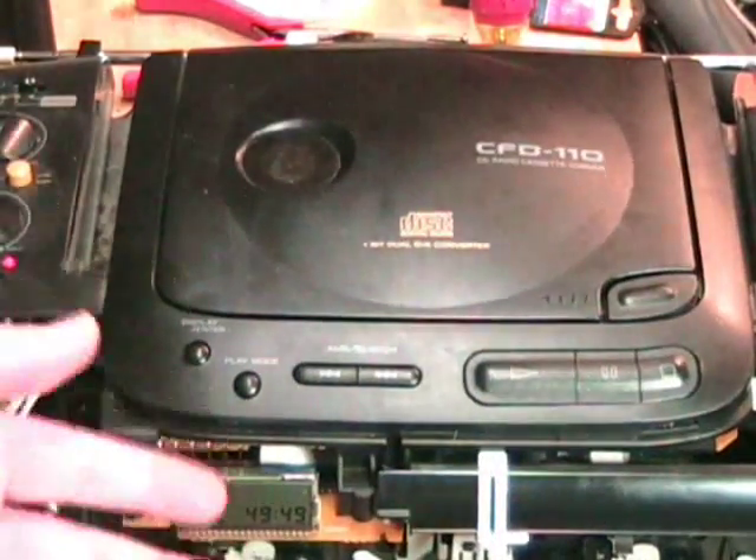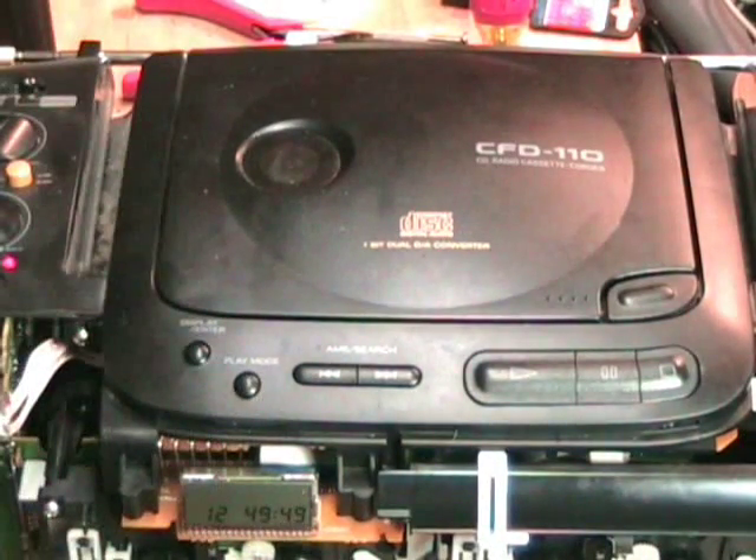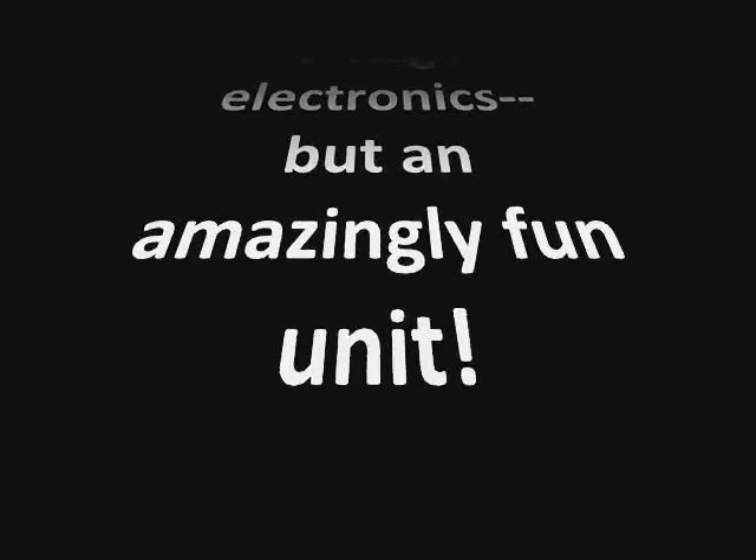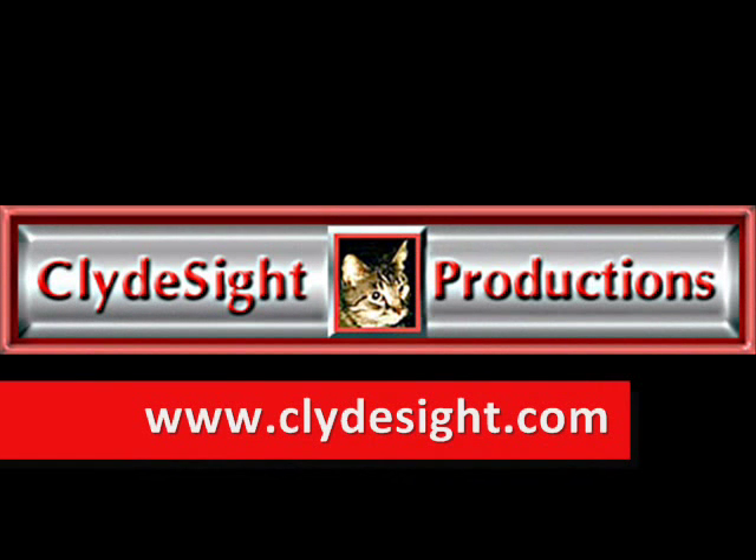The next step is to clean up the speakers, clean up the front case, and put it all back together.